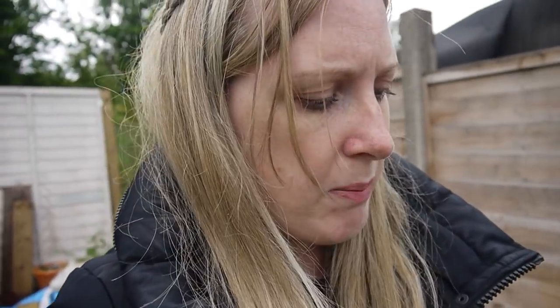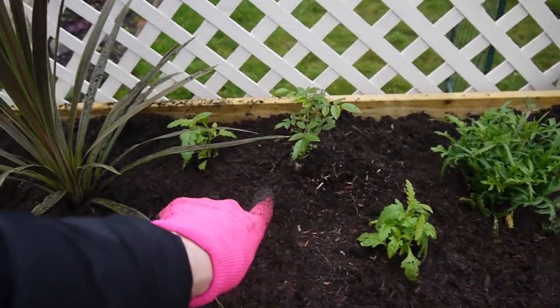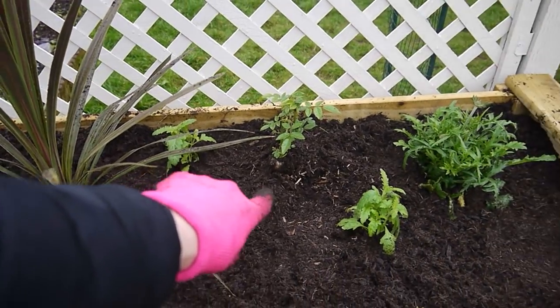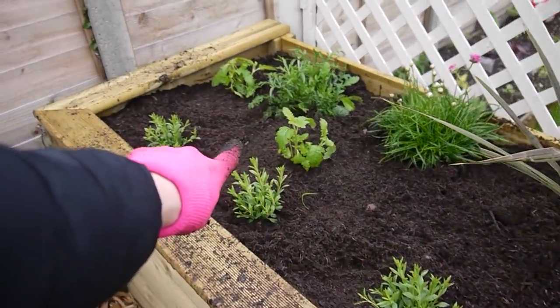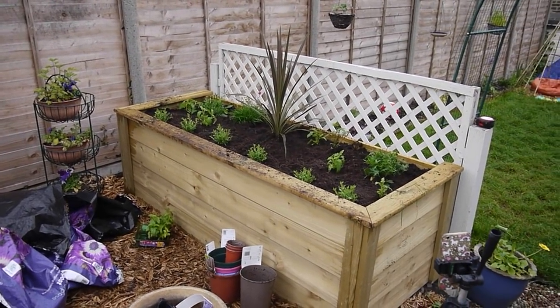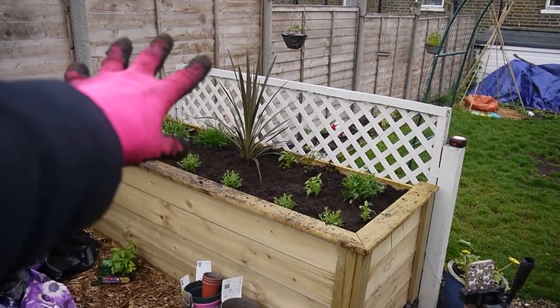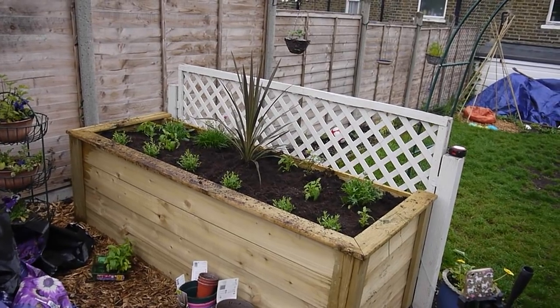I've broken a couple of the verbena up as an experiment to see if it lives or dies. I really want verbena, and I thought it would be easier to buy since it was only three quid. I've also got some cosmos which will go in this bed, but this bed is now done. Ta-da! That's our DIY massive planter, which hopefully will grow up really nice and be really bushy and good for animals and wildlife.